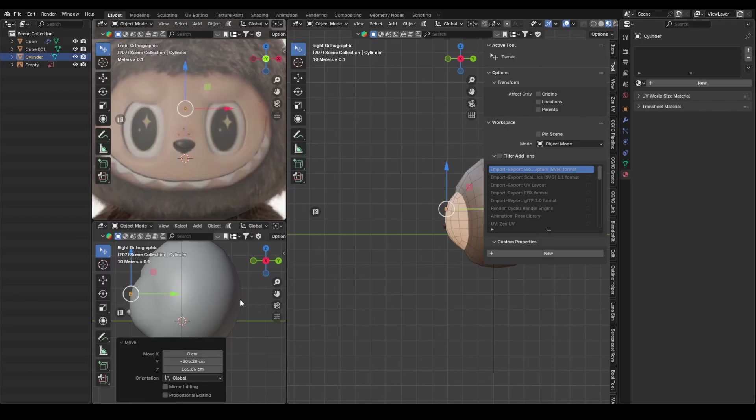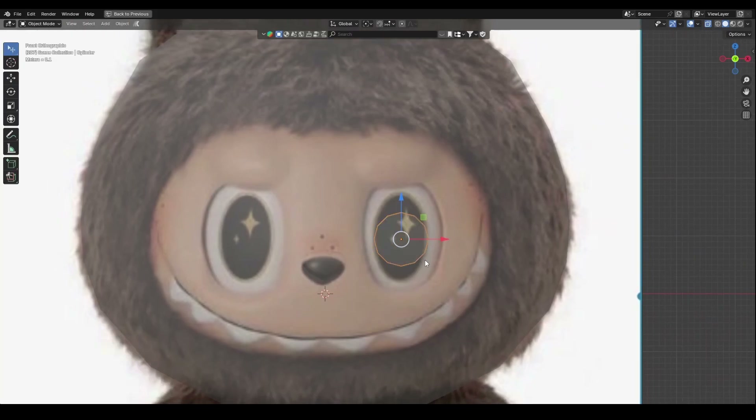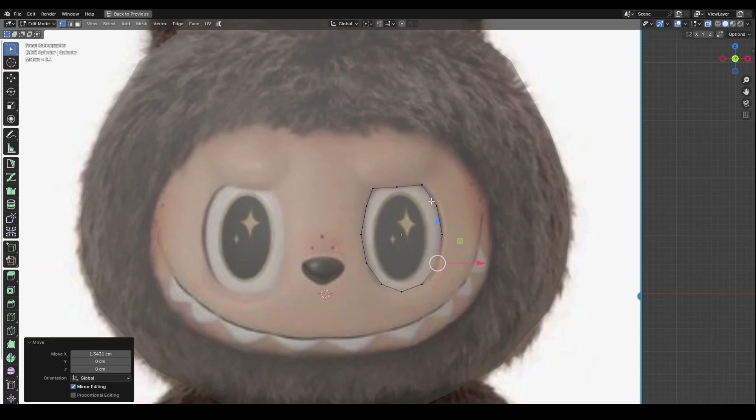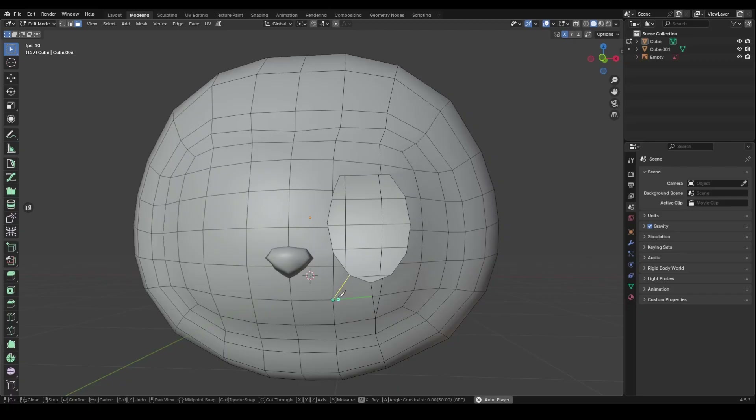For the eyes, I create the shape with a cylinder then use it to cut into the face model. After applying the boolean, I clean up the mesh.